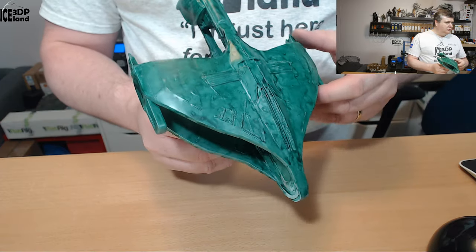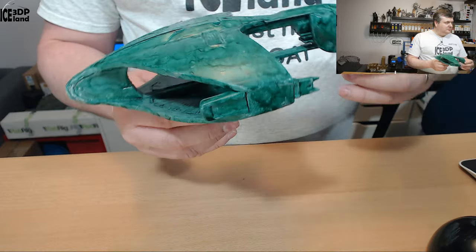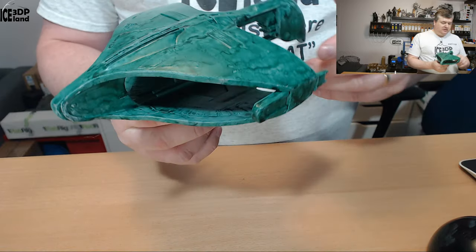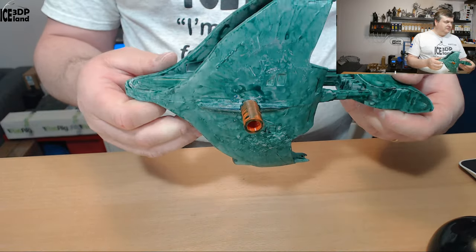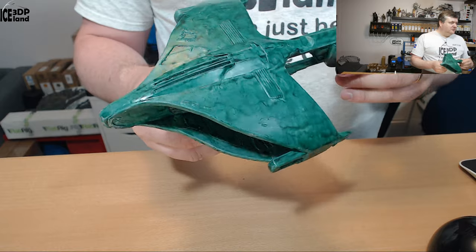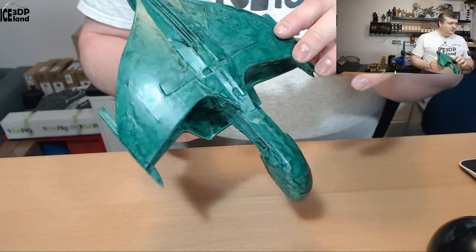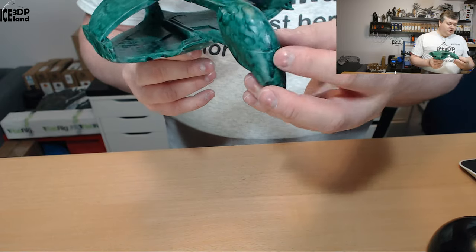It's a quite nice model with some detail in it, some of it here on the inside. This is printed in two parts — one half on each side — and then I glued it together. I tried to make the seam not so visible. There were some details in the model like on the wings and some details here in the front as well.